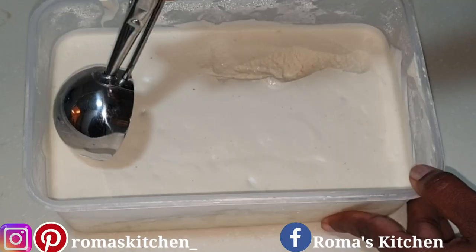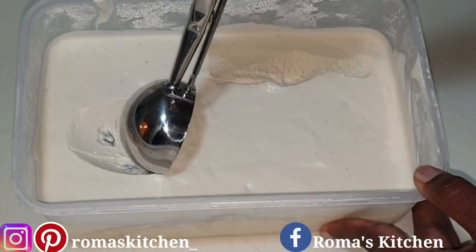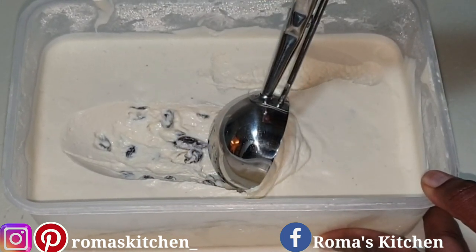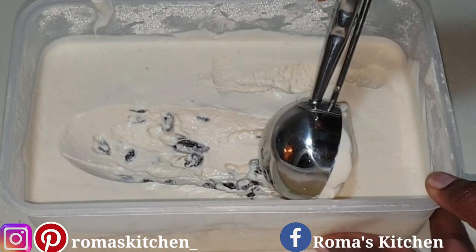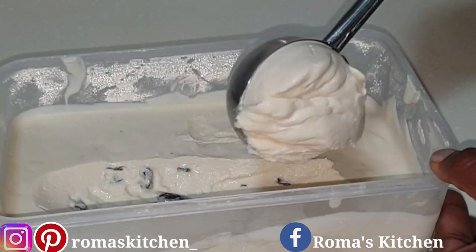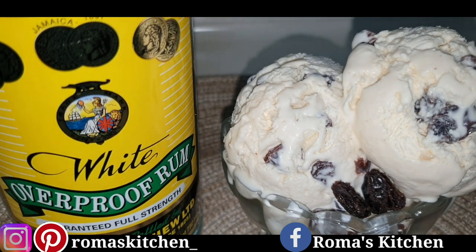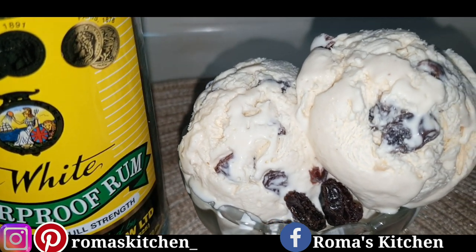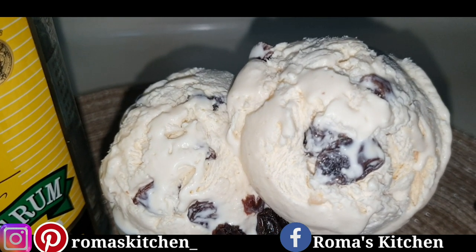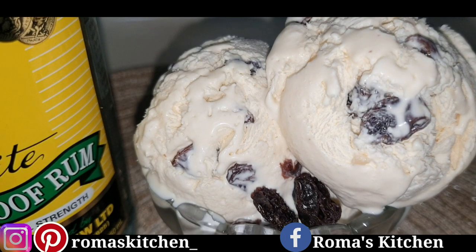I never waited until the next day because I had to share this with my friends — look at this! Easy scooping. I wish I could get a better angle for you guys, but trust me, this was everything. This brought me back home. I'm never buying rum and raisin ice cream again, and you don't have to either. Homemade rum and raisin ice cream — perfect Sunday dessert. Homemade is always better.